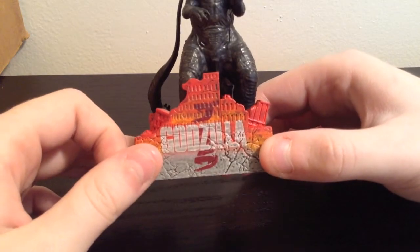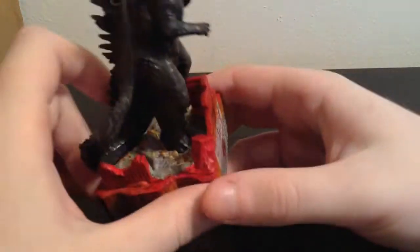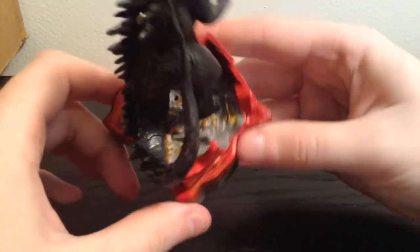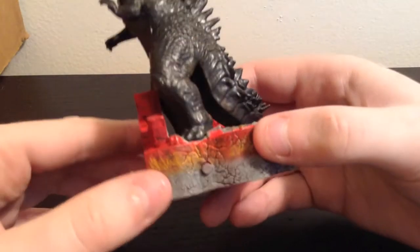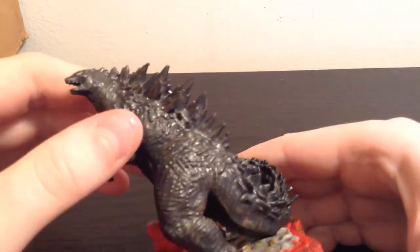As you can see, it does have a base there — it says Godzilla on it, and it's like a destroyed city. You can see all the destruction on the base. This one does have sounds, so we'll go into that in just a little bit.